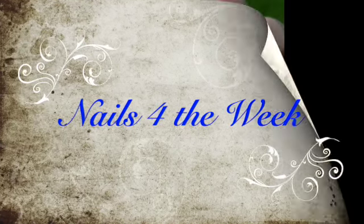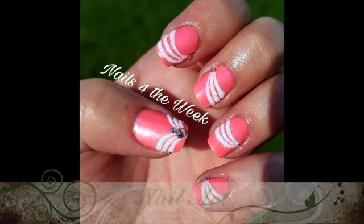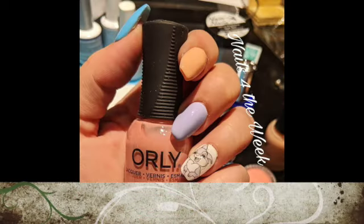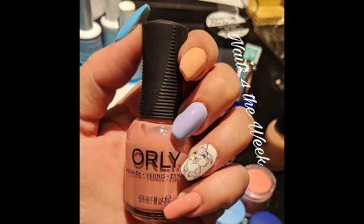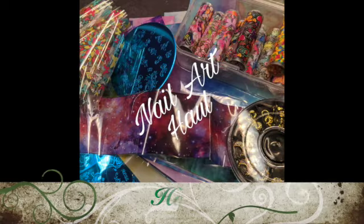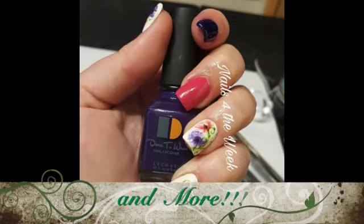Hello, hello, and welcome to Nails for the Week. My name is Lori, and I hope you're having an absolutely fabulous day. I know I am, because you're here and we get to play in the nail room. If you haven't already, please do consider subscribing — it's free for you and means the world to me. So let's get started.